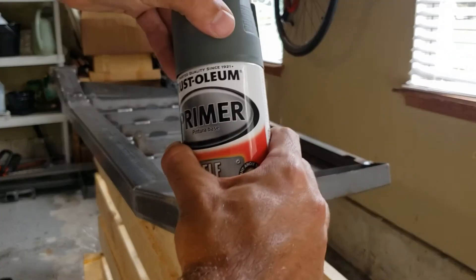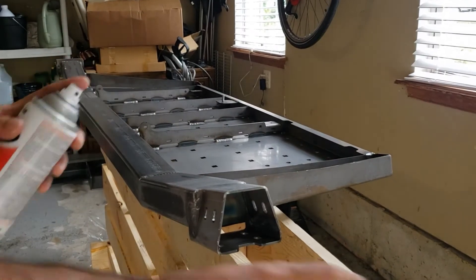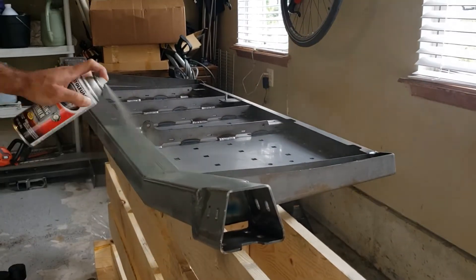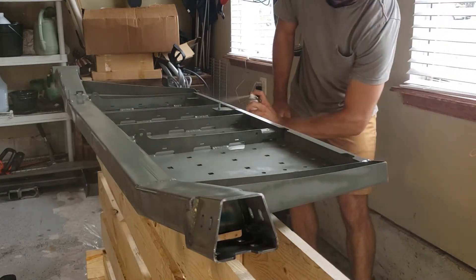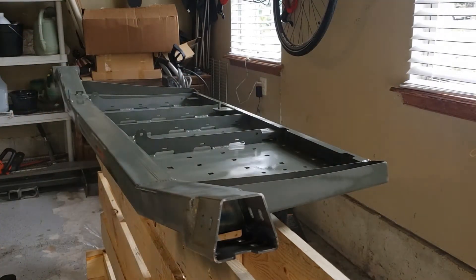Give it a good shake and you're ready to go. Coat one of the primer is done. I'm gonna give that time to fully dry and fully cure before I put the next coat on, because with this stuff you don't want it running — you want a nice even coat. Just be patient and take your time and your paint job will come out nice.